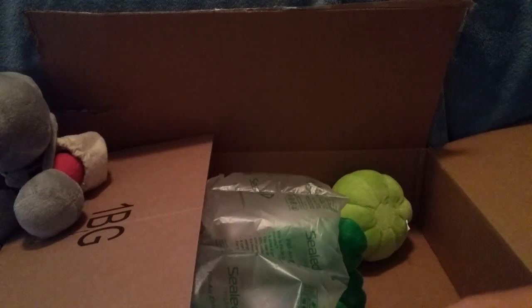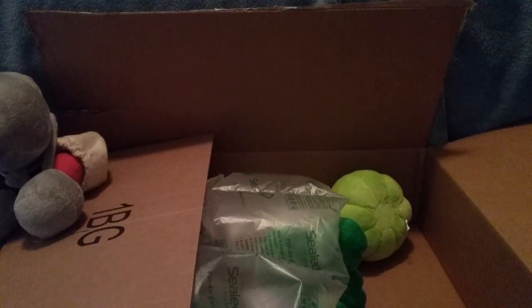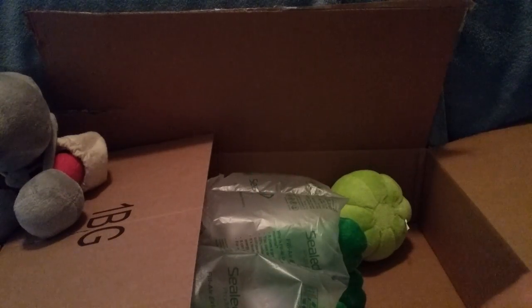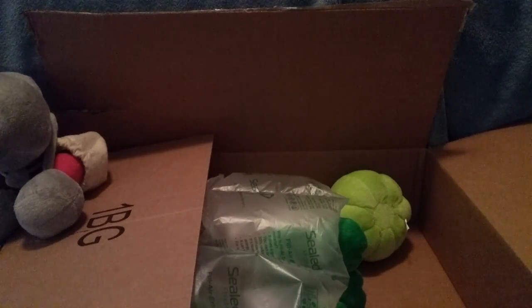Then we have some figures in here as well. We have the little Conehead zombie figure. We have a little peashooter. And I'm not sure what this other one is — I think it might be a Michael Jackson zombie figure.